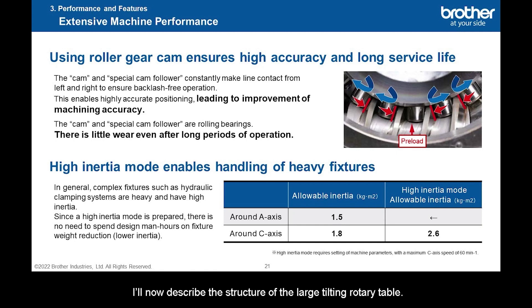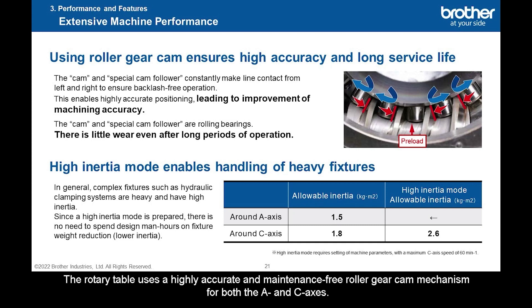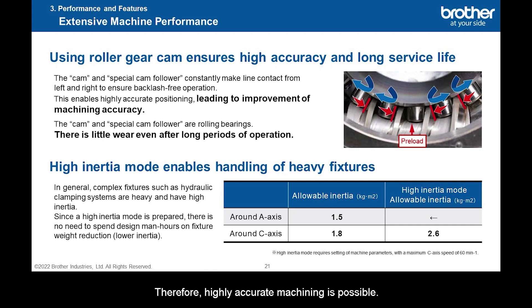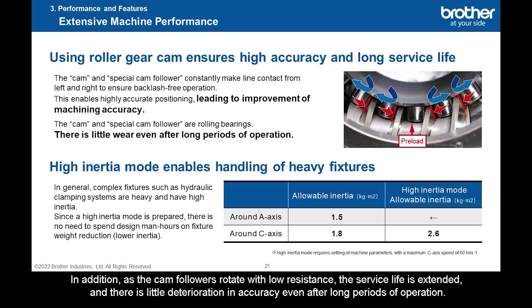I'll now describe the structure of the large tilting rotary table. The rotary table uses a highly accurate and maintenance-free roller gear cam mechanism for both the A and C axes. Different to an index table with a general worm gear structure, the cam followers constantly contact the cam surface, ensuring backlash-free operation. Therefore, highly accurate machining is possible. In addition, as the cam followers rotate with low resistance, the service life is extended, and there is little deterioration in accuracy even after long periods of operation.